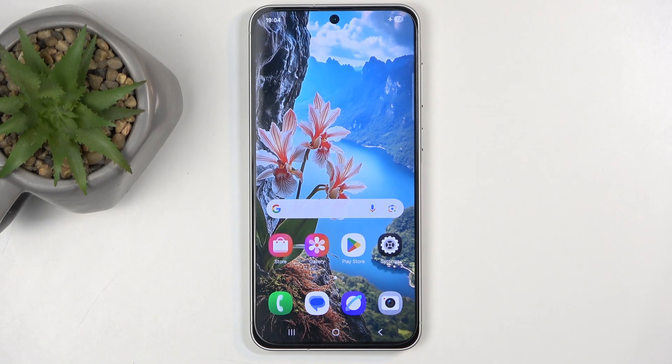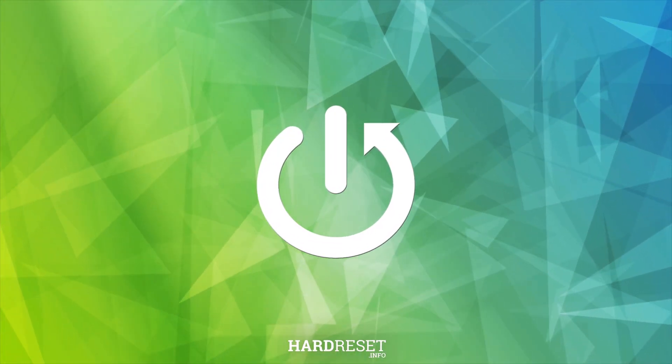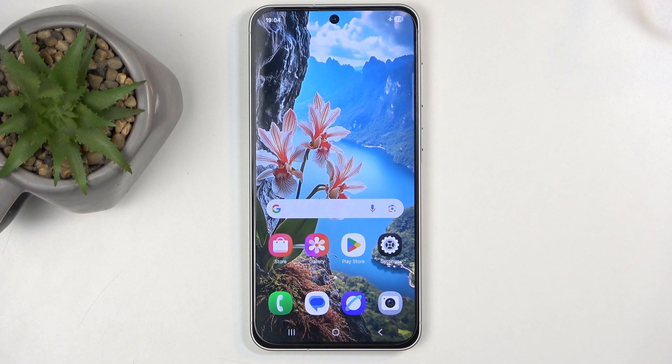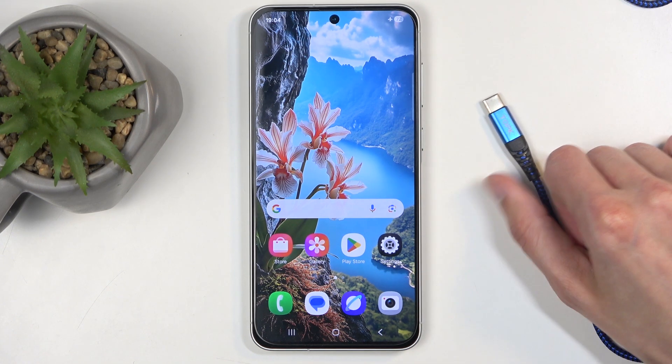Welcome. This is a Samsung Galaxy A56 and today I'll show you how you can put this device into recovery mode. For this you will need a cable — plug it into your computer and have it ready.